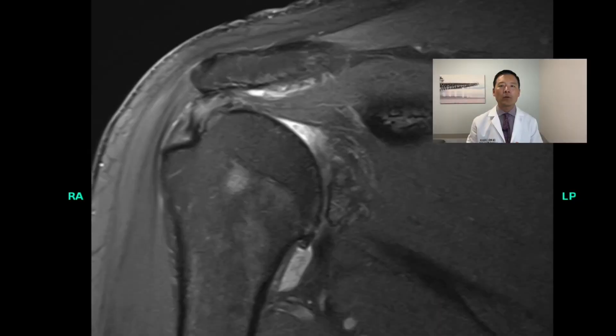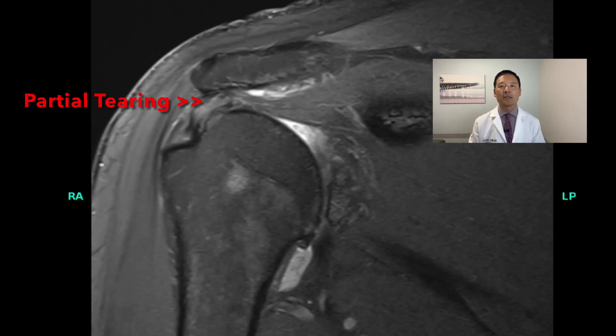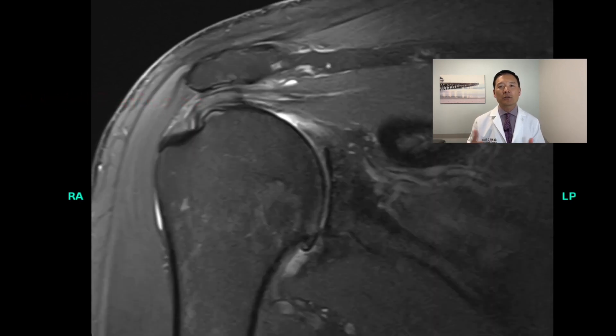A common scenario I see is this: I meet a patient with a normal case of shoulder arthritis. Usually we would do a total shoulder replacement, but the MRI shows partial damage of the rotator cuff tendon — you can see that here, this sort of white stuff inside the tendon. What should we do? Do we trust that rotator cuff to keep working? For many people with shoulder arthritis, anatomic shoulder replacement and not reverse replacement is still the better way to go, as it preserves better motion without the risks we just discussed.